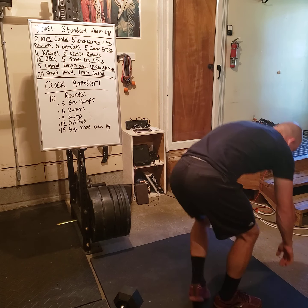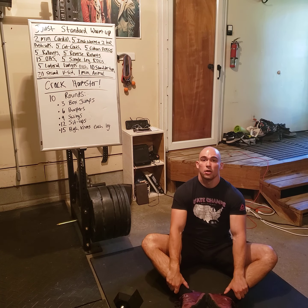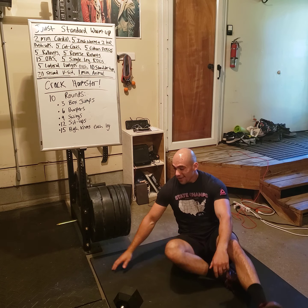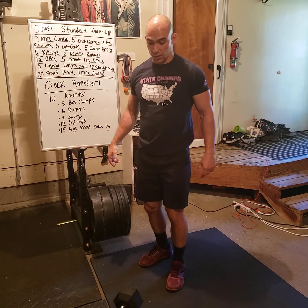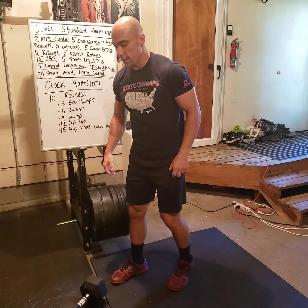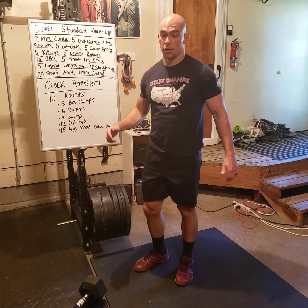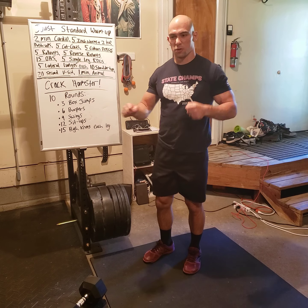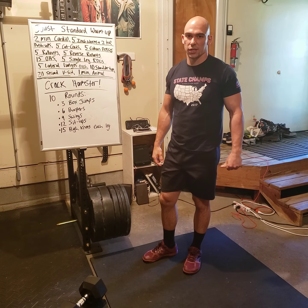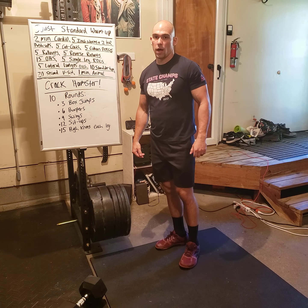Twelve sit-ups: feet like this, go back and touch the ground, sit up and touch your toes. After that, fifteen high knees each leg — that's thirty total. Try to really go aggressive on those high knees so it feels similar to a sprint on the assault bike.